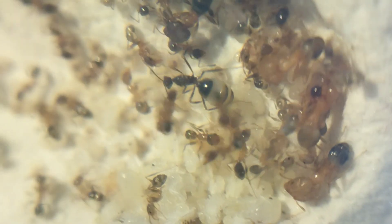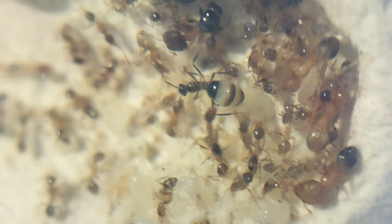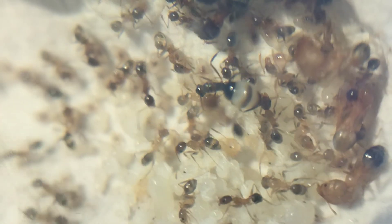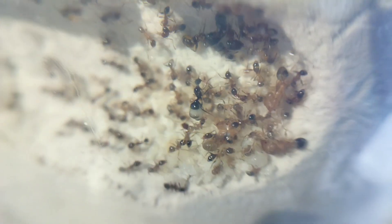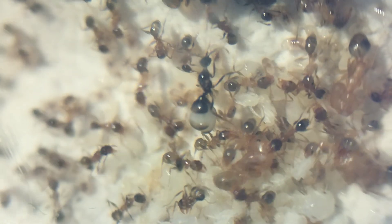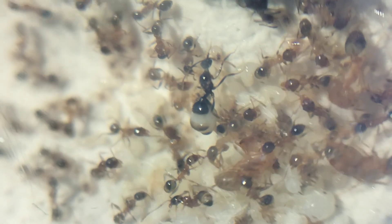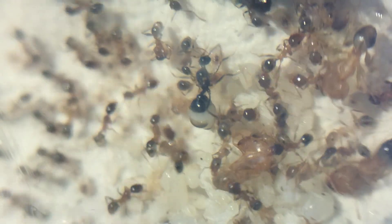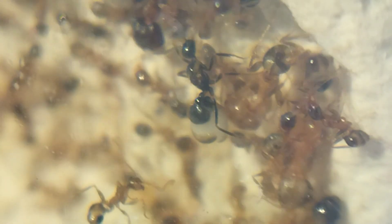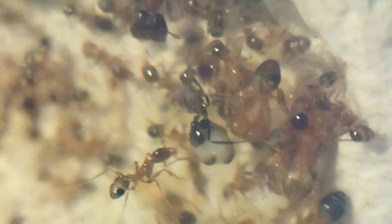There are also possibilities of mutations, and maybe even discovering a new species, but the chances are very low. We will only get to know the truth after the second generation of eggs hatches. If they hatch into alates, then she is an inquiline queen. But if they hatch into workers, then we have many possibilities to explore. So fingers crossed that she is not an inquiline.